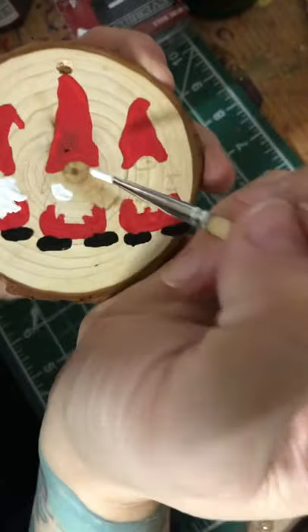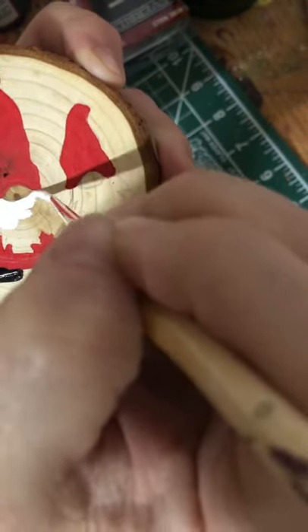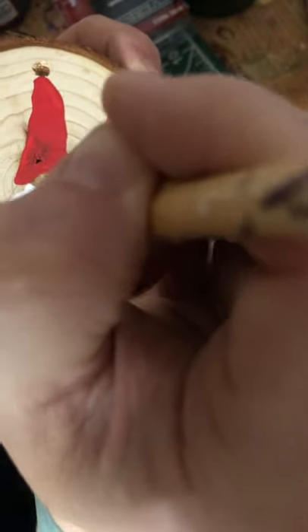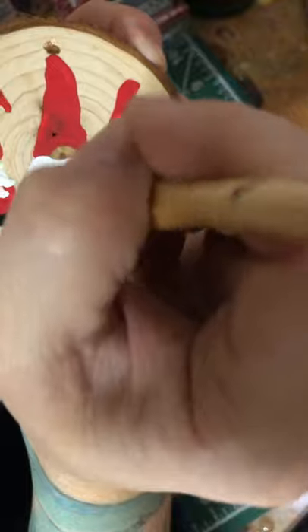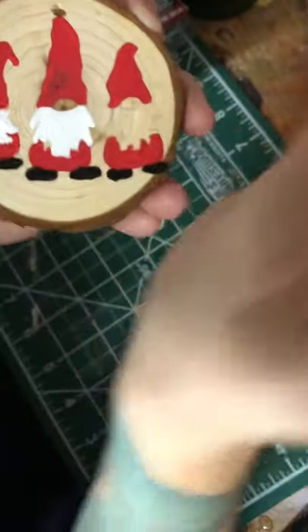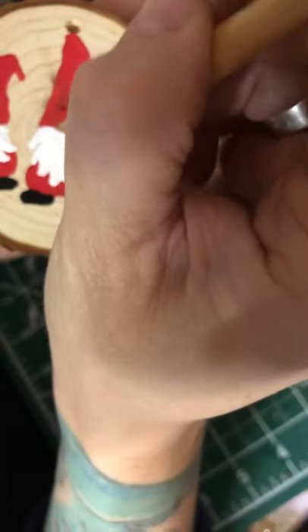Now let's do the middle beard. Again, go around the nose first — that helps you remember where the nose is so you know not to cover it up. You can also leave the nose the color of the wood if you don't want to color it in. Spread the white around a little so you don't have big clumps of paint, otherwise it takes forever to dry. You want some pieces in his beard longer than others — he's a scraggly old gnome!